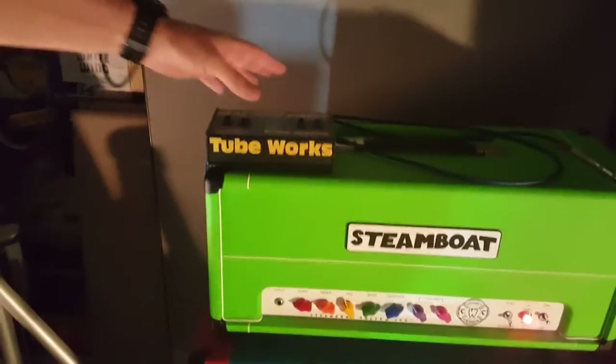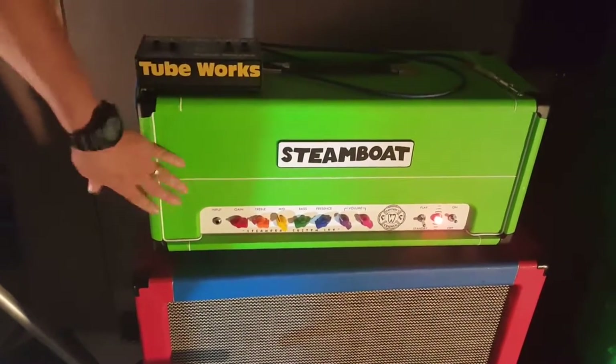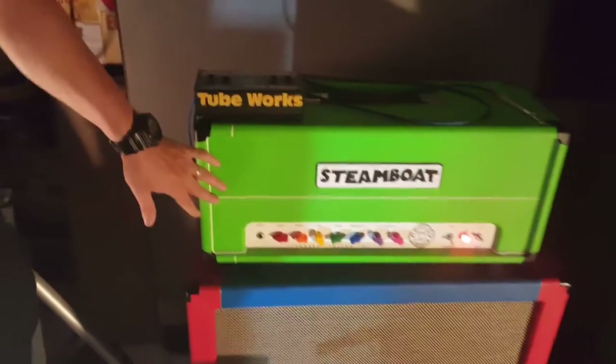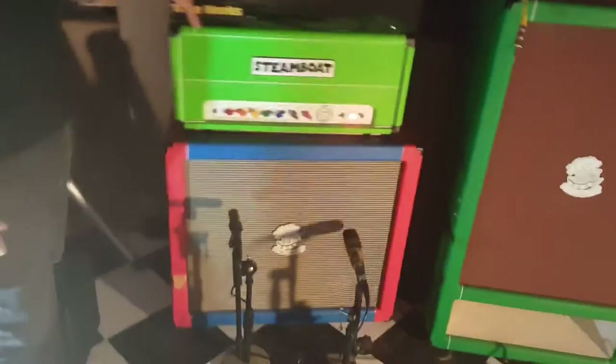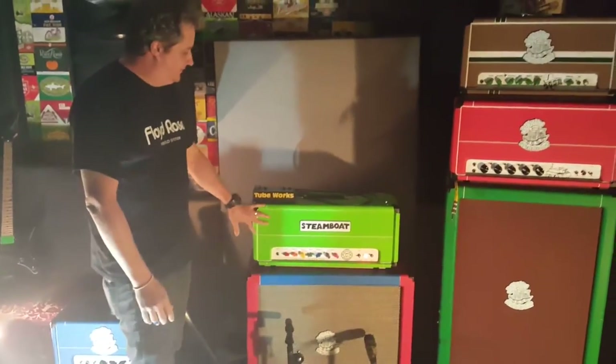So that was Jake from Steamboat. He made this for me — it's an amazing amplifier. I picked out this Tolex; he got this custom for me. I think it was out of stock or something, but somebody found it. It's amazing. I love this amp.